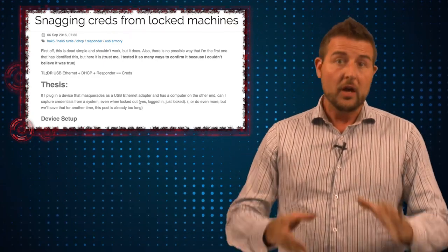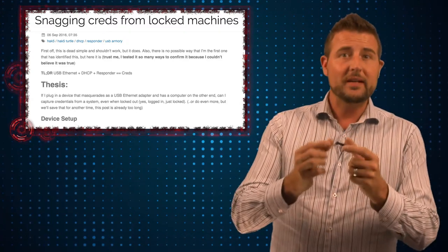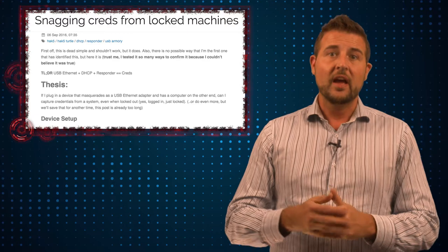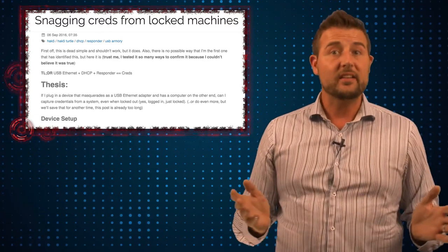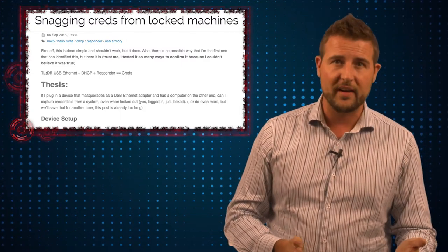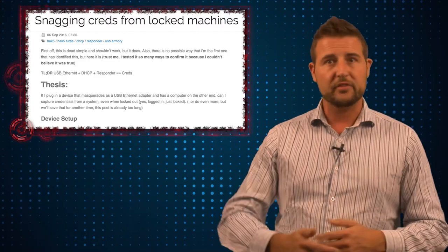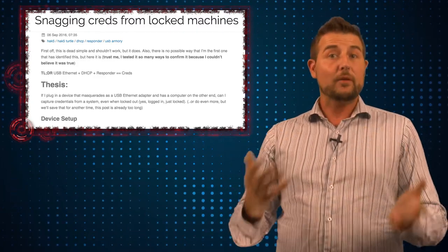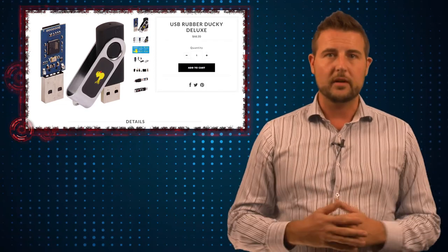Here's how this new hack works. The premise behind all these USB device hacks is that these USB devices are really small computers. As a USB device, you can tell the computer that you're anything you want to be — there are special codes to declare yourself as a storage device, an Ethernet card, a keyboard, or some other peripheral. The Rubber Ducky's trick is it looks like a storage device but tells the computer it's a keyboard.